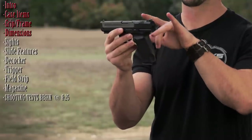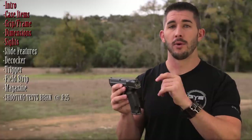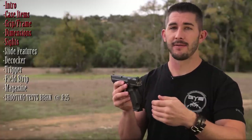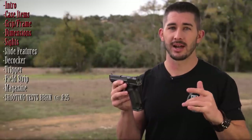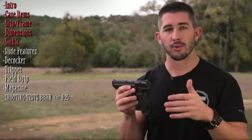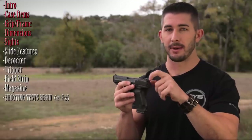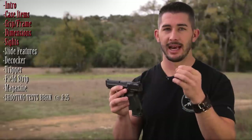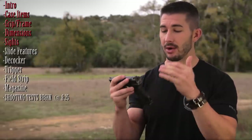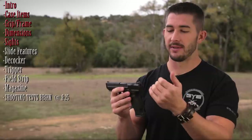Moving to the sights — it's a three-dot sight picture: one dot in front, two in the rear with a center post between them. It stands out enough for a good sight picture, though I'll paint one eventually. The rear sight is adjustable for drift — windage adjustment — but no elevation adjustment, which is a downside. The sights are metal, very solid, not plasticky, and won't fall off if you drop the gun. Knowing they're metal and adjustable for windage is a positive.